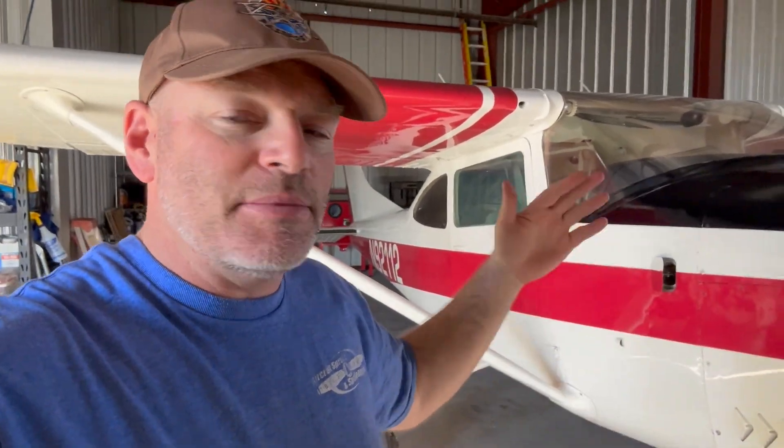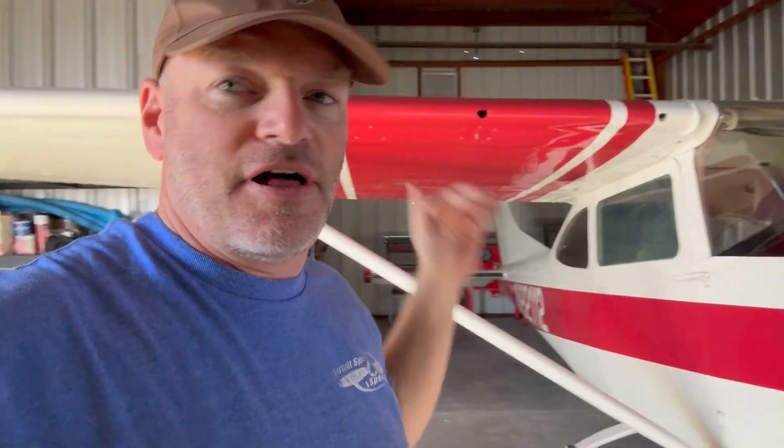Hey guys, welcome back to the channel. Quick little video here on aircraft grounding while fueling. As most of you know, static electricity builds up on objects as they travel through the air. The quickest way to demonstrate this is by taking a blown-up balloon, waving it through the air, and placing it over somebody's head — you'll see the static electricity pick their hair up. No different for airplanes: big aluminum object flying through the air, the faster it goes the more static it builds.